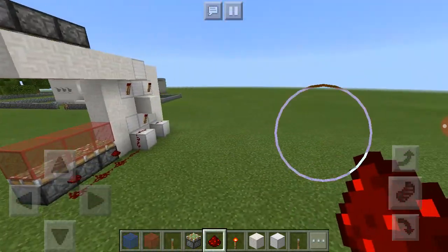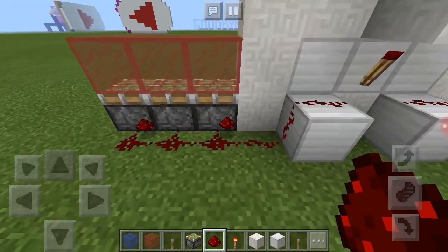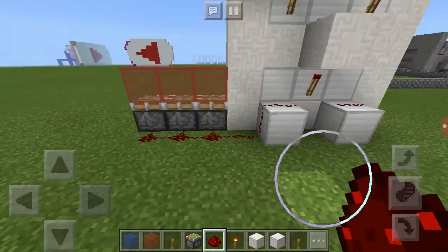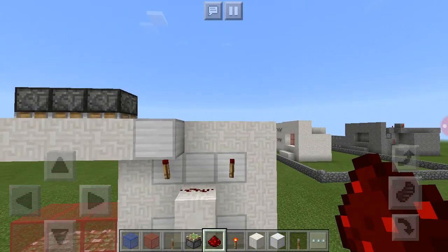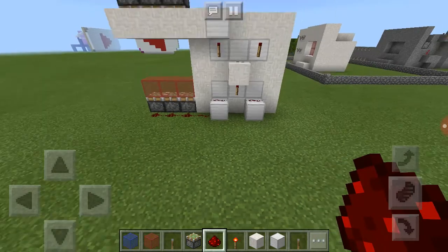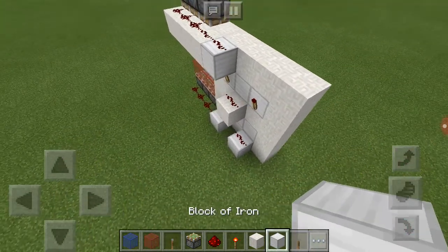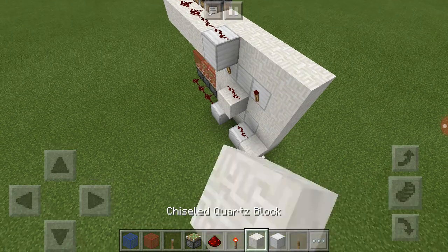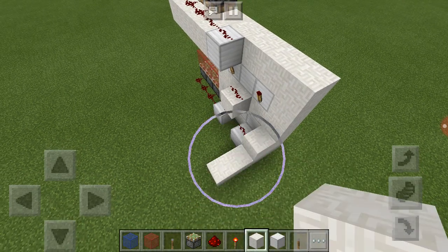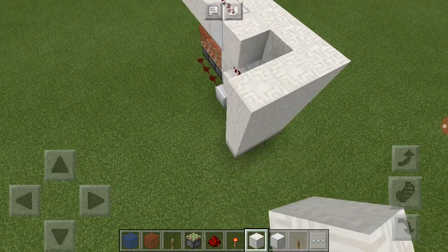So that's how you do the redstone components for it. It's basically a simple redstone circuit — if you know how to use redstone, you'll know how to build this. You can actually design it yourself if you like. You can design it as large or as small as you'd like; it all depends on whether you know how to use this type of redstone.